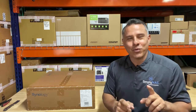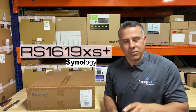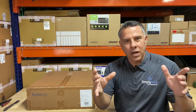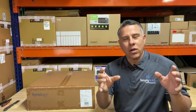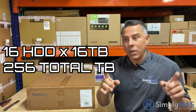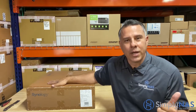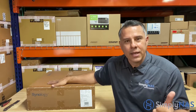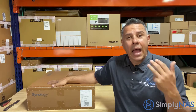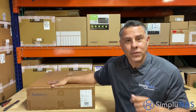That's right, we're talking about the Synology RS1619xs+. It's a 1U rack system, holds four drives at 16 terabytes, and it can scale to 16 more drives on top of that. So let's deep dive, open it up, look inside, talk about the features, the hardware, and how this system can help you and your company.